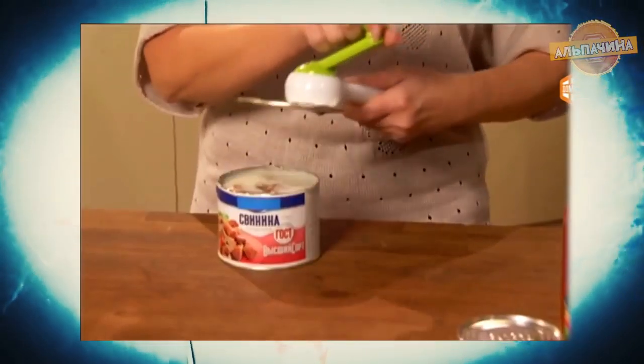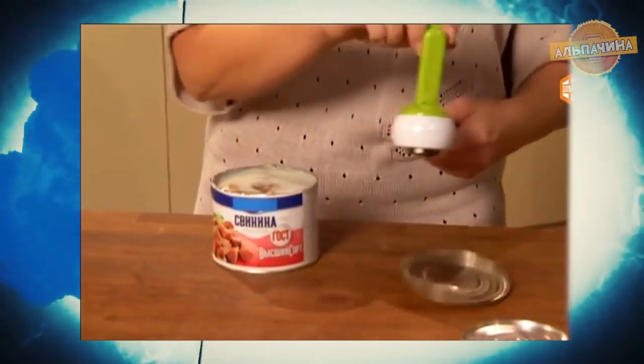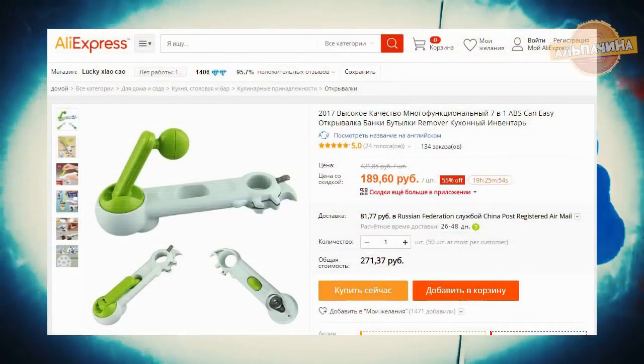Нож актуален не только на домашней кухне, но и в походных условиях, где важен малый вес и удобство предметов. Приобрести открывалку можно за 200 рублей.